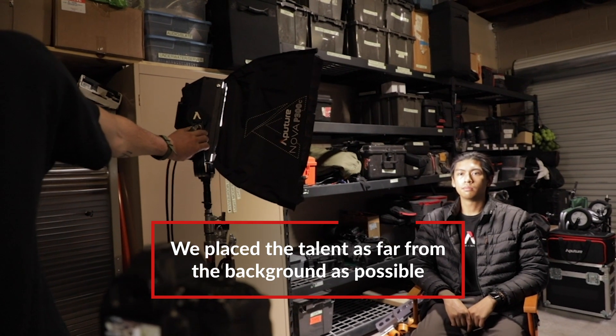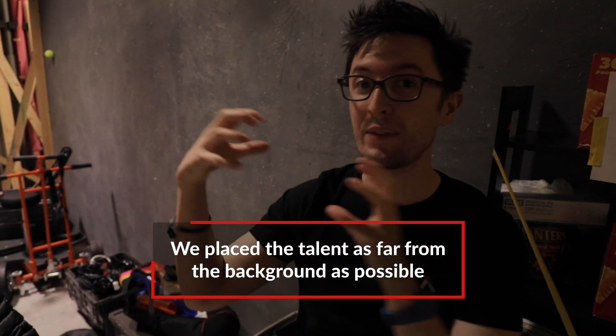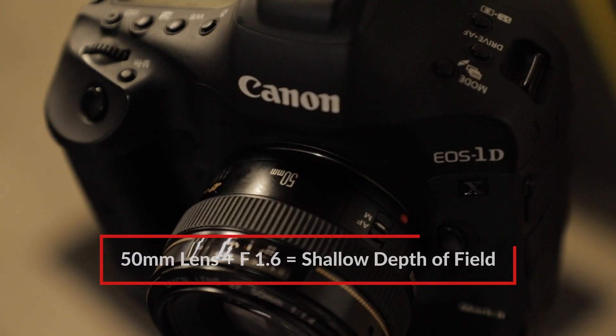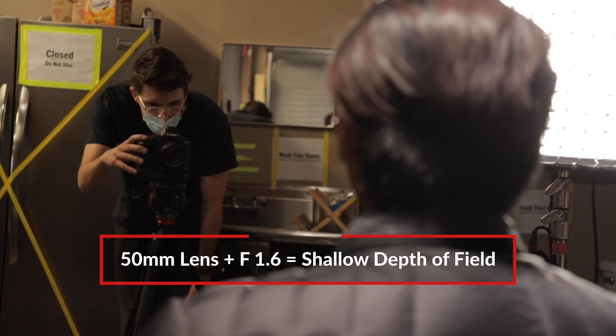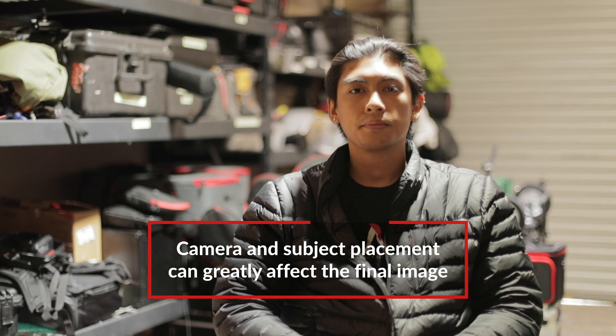Next, we have our talent, and we position the talent far away enough from the background to add some visual interest and to separate the foreground from the background. For our camera, we have our lens set to an f-stop of 1.6, which will create some nice shallow depth of field. Right now we have Giselle in a medium shot on one-third of the frame.